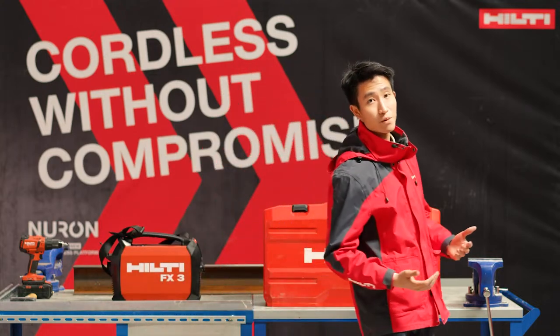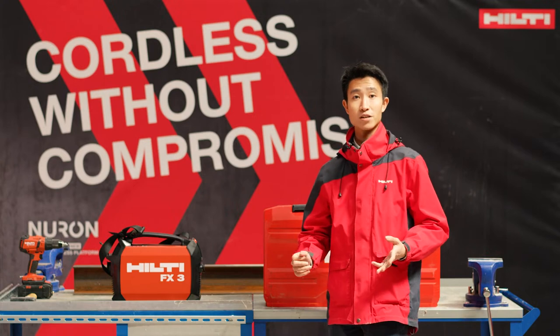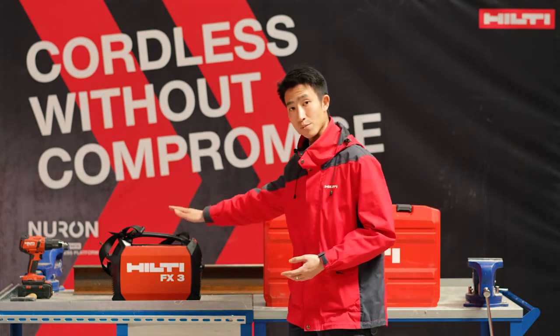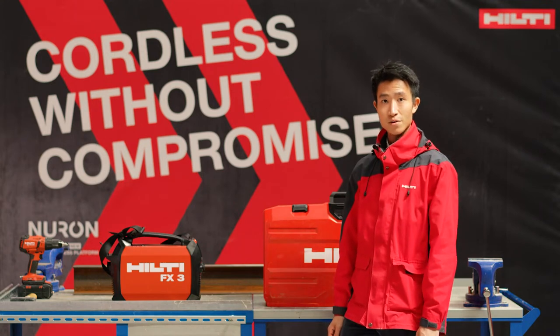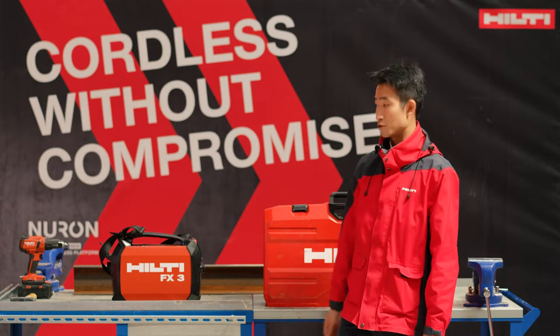So in Hilti, so far we have BX, GX and DX for different technologies — battery, gas and cartridge. And now we're coming up with the FX, which stands for fusion technology. And basically it's a stud welding system, which is probably the safest on this planet and the simplest to operate.